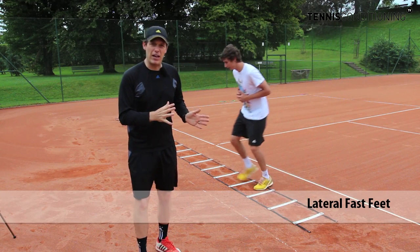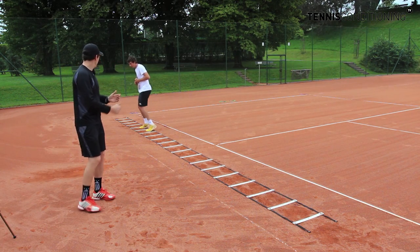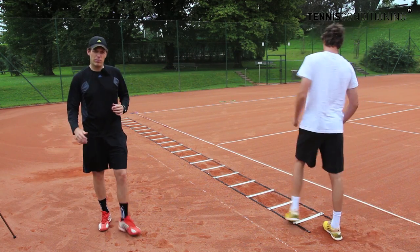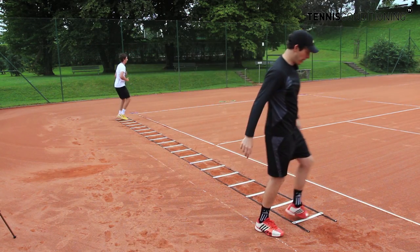Next we're going to have the lateral fast feet. You're facing sideways, as Alexander does, and you want to hit the squares really quickly. This basically emulates your footwork when you move along the baseline. You can take a little break in between and then you turn around and do it the other way.